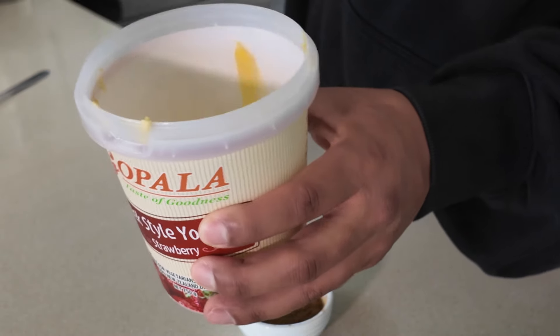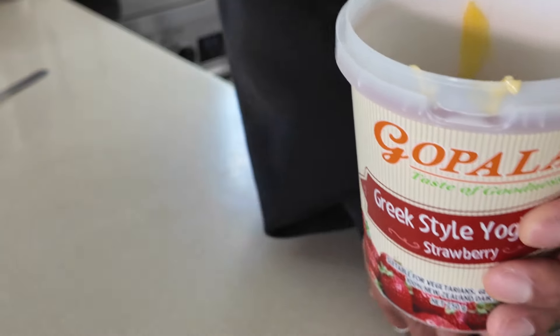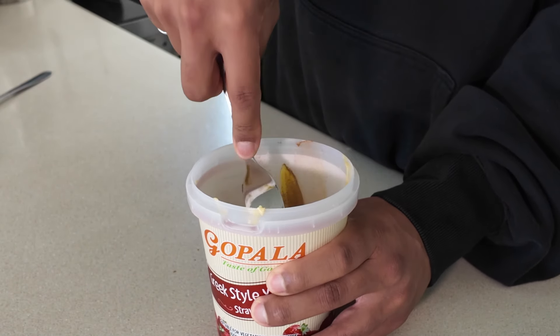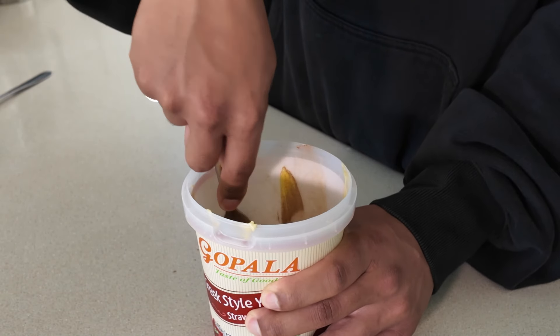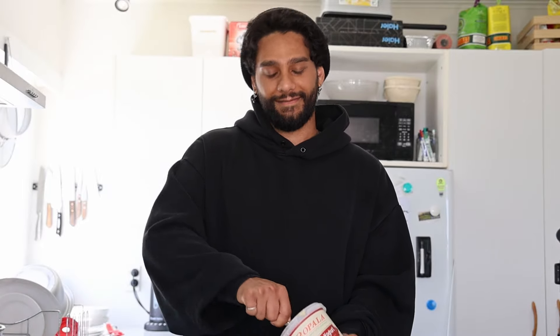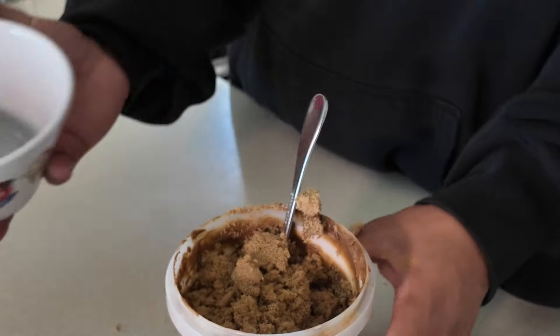I've got my all-purpose container. Softened butter goes in — we're making the filling, and that's butter and cinnamon. All measurements will be in the description. Here's a tip: make this for someone you're interested in. The butter should be pretty soft — please take it out at least 20 minutes before you start. Add the brown sugar and our cinnamon butter filling is done.